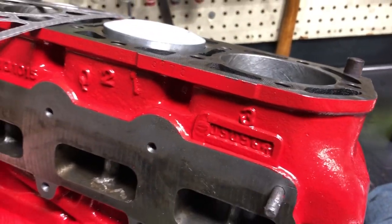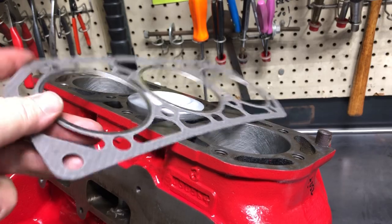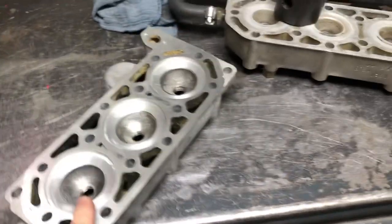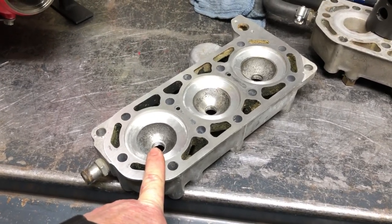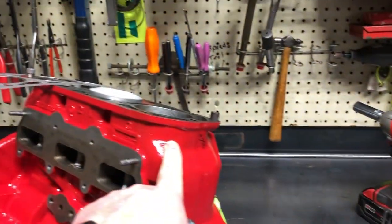Now if we increase our bore size, our head gasket has got to be bigger around. Anything over 71mm is going to bang. I've actually had rebuilt engines come in the shop that had never been run, that would knock every 120 degrees because the head had never been relieved to fit a 70.5mm piston.